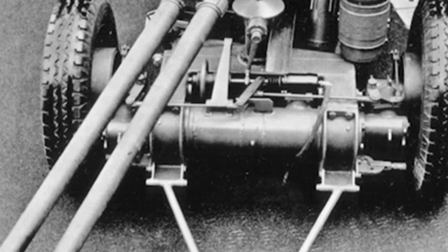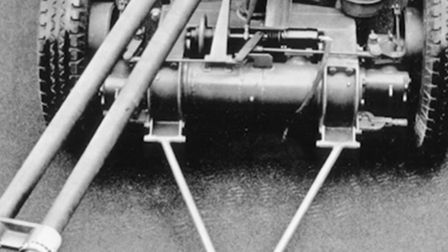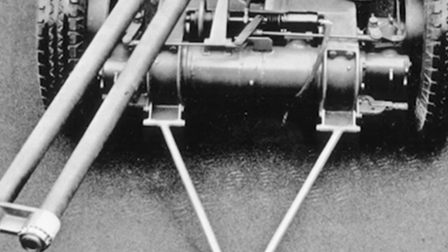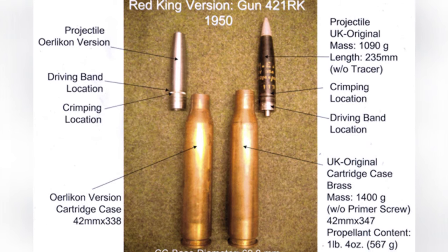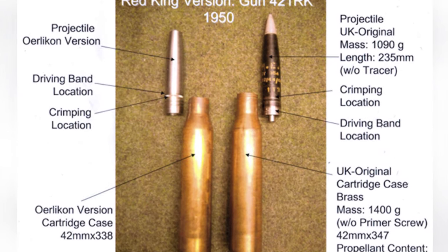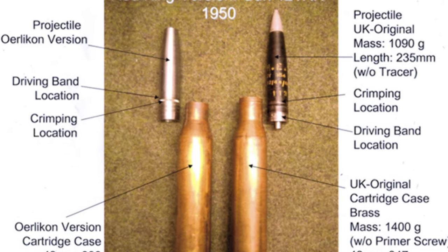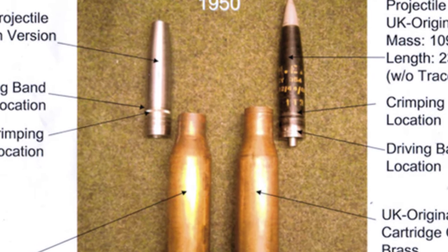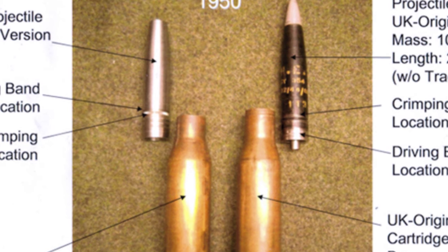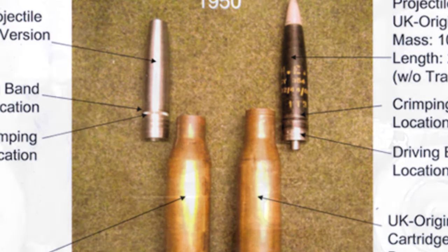This fully armed anti-aircraft gun weighs 6.5 tons and can only be towed by a motor vehicle. The development of this gun lasted until 1958 and was highly classified. After participating in testing, the prototype gun disappeared and is rumored to be stored in a secretive location, possibly as a technological reserve. It is currently unclear why, in 1952, the UK decided to develop Red Queen using its own technological capabilities.